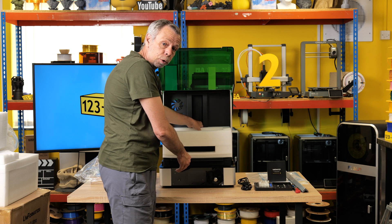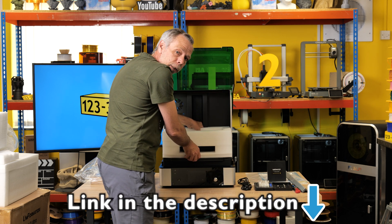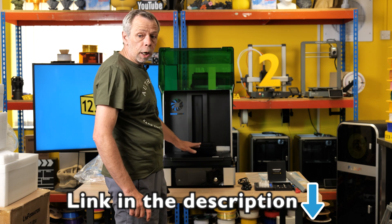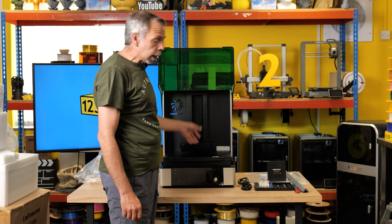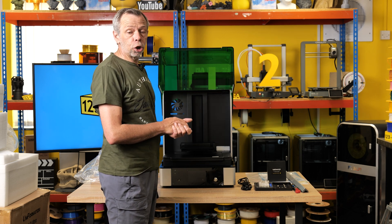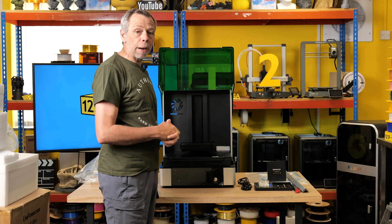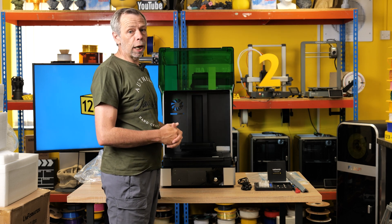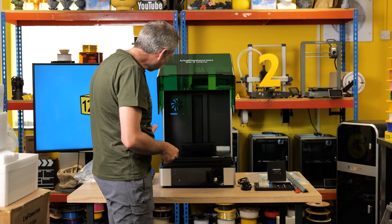If you are interested in purchasing the GK2 or any of the consumables or accessories, please check out the link in the description. We are an authorized UK Uniformation stockist and supplier. All of our stock for these machines is UK-based, and if in stock is shipped the same day with delivery the next day, backed by full UK support by email or phone.